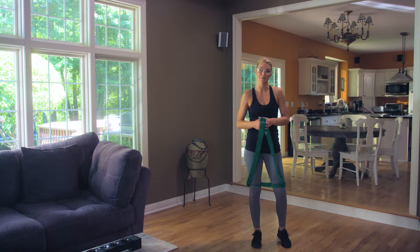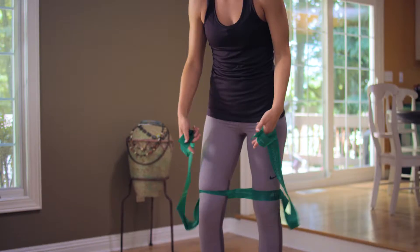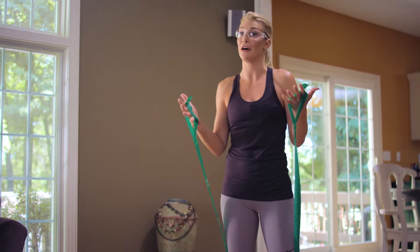This is the powerhouse position. We'll have the CLX with the center loops around each of your thighs, making sure it's above the knees. Then we'll have each of the end loops on each hand.